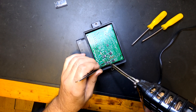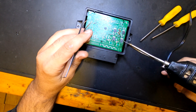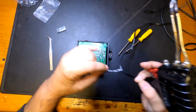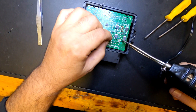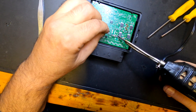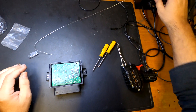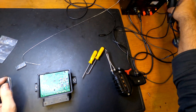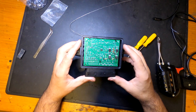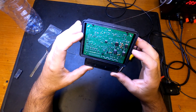I found that these replacement parts have the same specs, the same pinouts — everything matches. Right here I'm just making sure everything is soldered in place correctly. This is a part I don't want to have to remove again to resolder or reflow, so I want to make sure it's done well the first time.